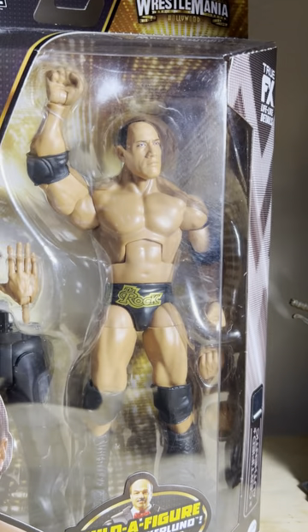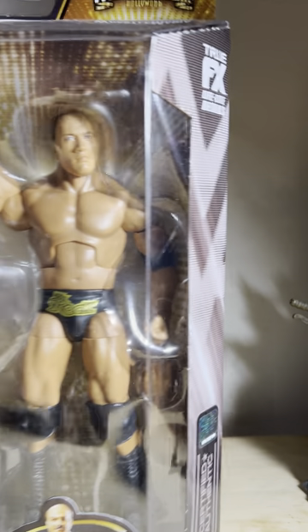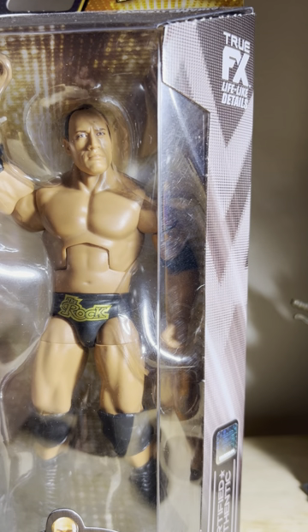The builder figure is Mean Gene Okerlund. I saw on Instagram the other day — I follow a guy who does photos and posts of boxed figures, wrestling figures that never released — and it appears we were going to get a Mean Gene Okerlund figure as a standalone at some point, but then they came out with the builder figure here for the WrestleMania series. I could be wrong; maybe we did get a Mean Gene before this.